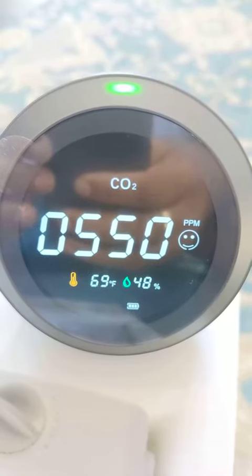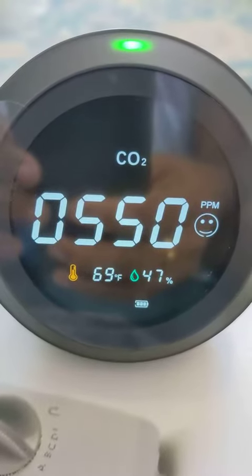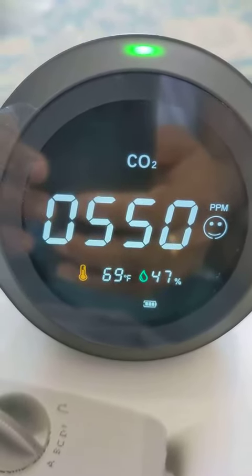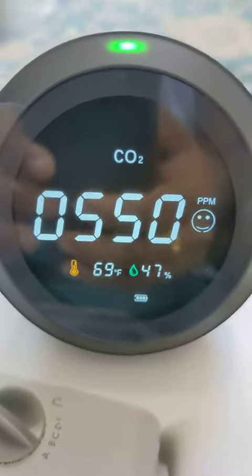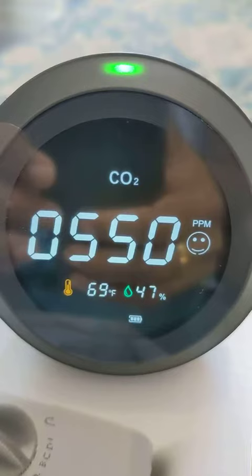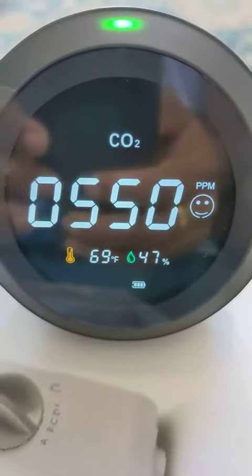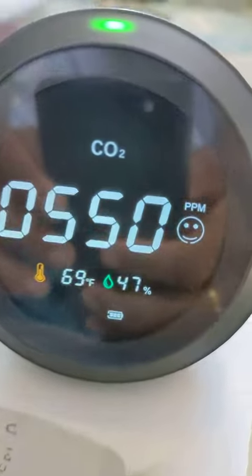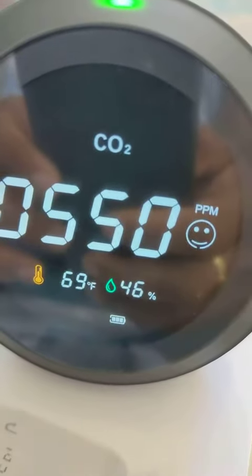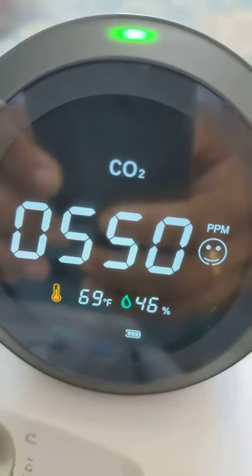As you can see, it's able to measure the indoor temperature at 69 Fahrenheit and the carbon monoxide levels are satisfactory. On the top you see this green light which shows that it's satisfactory, and there's also a smiley face showing a happy face — an indication that it's under satisfactory levels if you don't know how to read the readings and measurements.